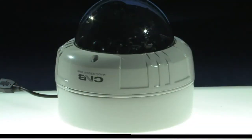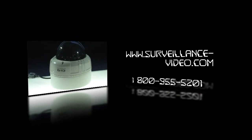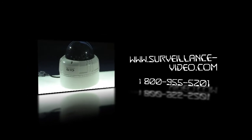Thank you for watching. If you have any questions, you can visit our website at www.surveillance-video.com or you can call us at 1-800-955-5201 and we will see you soon.